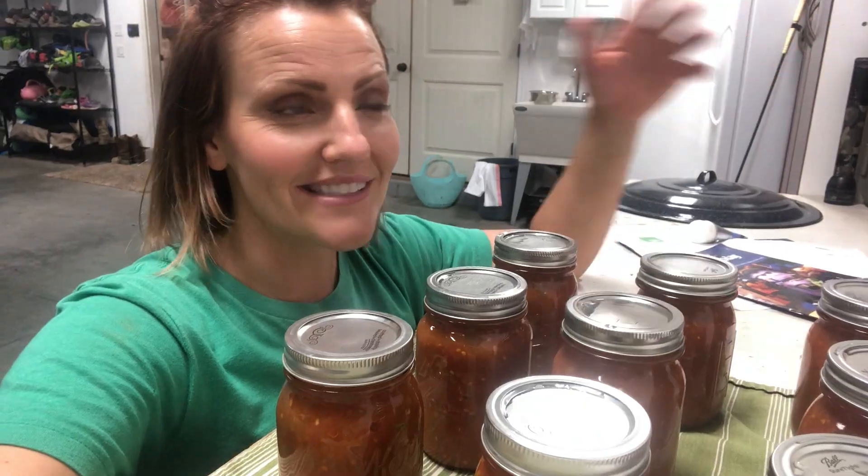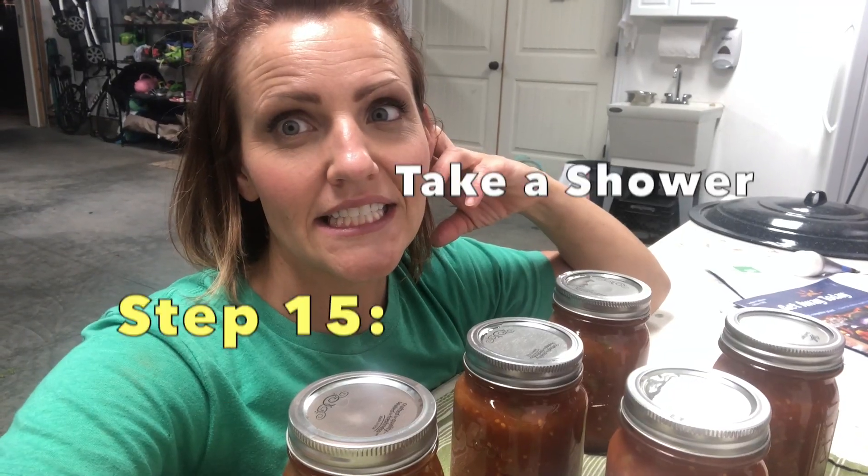I am 44 jars of salsa in and I will probably make 30 more. I want to have enough to give away. So there you go — that's how you do it. And now I'm going to go shower. Thanks for watching! If you end up making this salsa, put down in the comments how many jars you made so we can see how far this salsa goes.